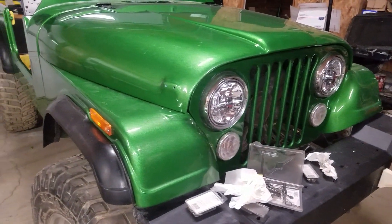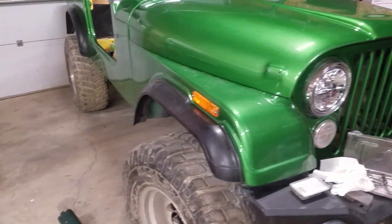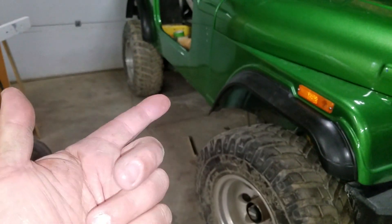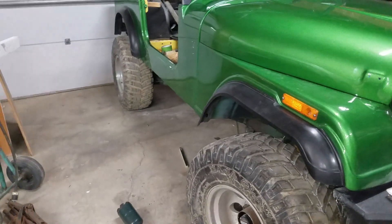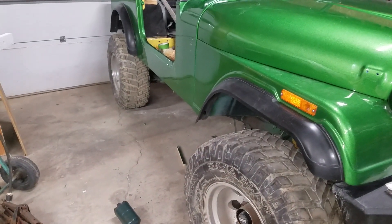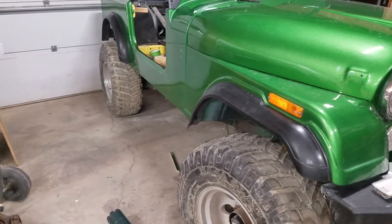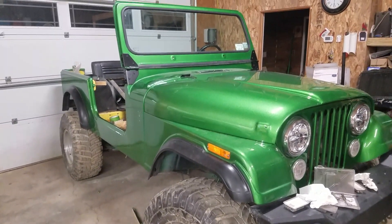We're getting there. I just ordered stainless steel nerf bars for it. Unfortunately I couldn't find them black powder coated, so those are going to have to go off for powder coat. But we're getting there — if you like this type of stuff, don't forget to rate, comment, and subscribe. Till next time.